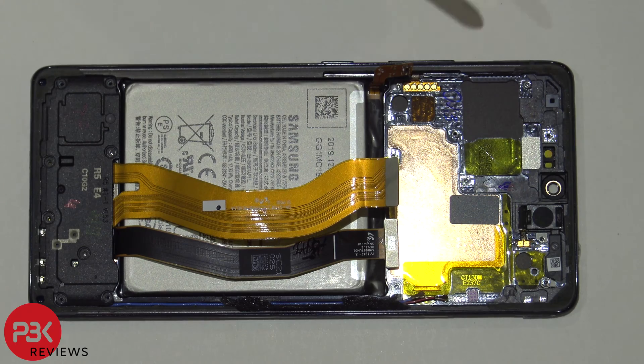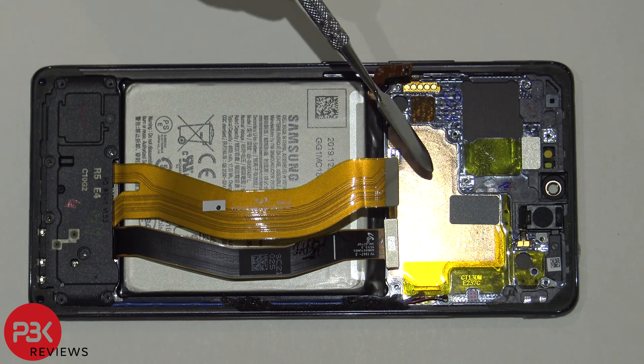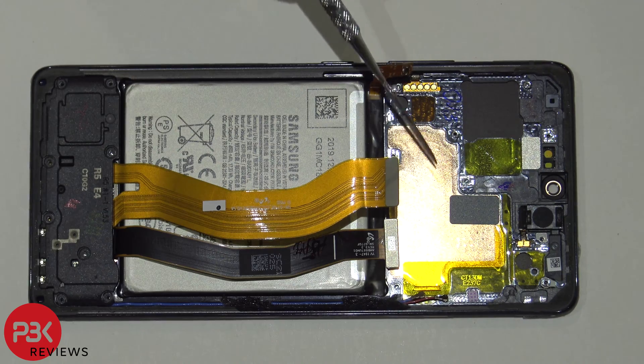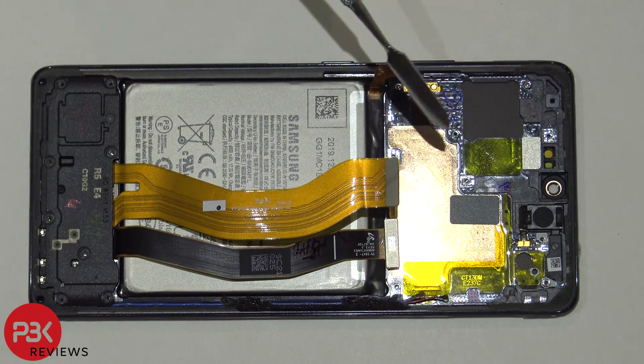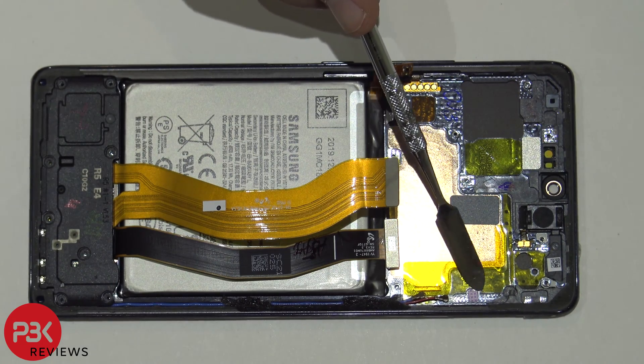On the mid-frame underneath the main board there's a pretty large 3D copper vapor chamber. It basically covers underneath the processor area as well as the SIM reader. There's also a water damage sticker, or liquid damage indicator, over here.